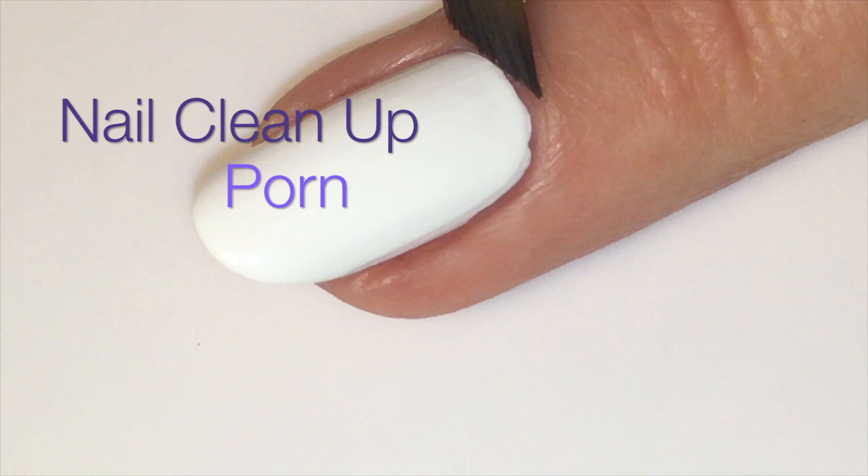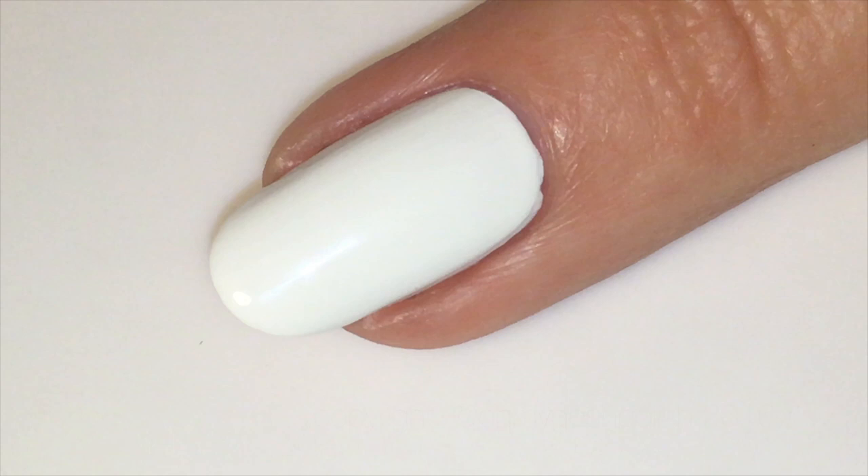Once the white base was dry, I'm going to go ahead and do some nail cleanup — a little nail cleanup here for you.